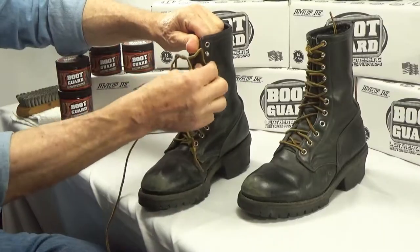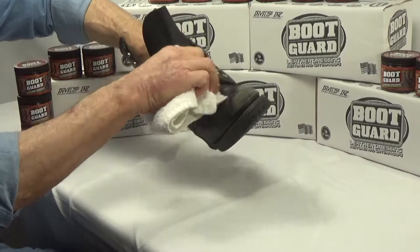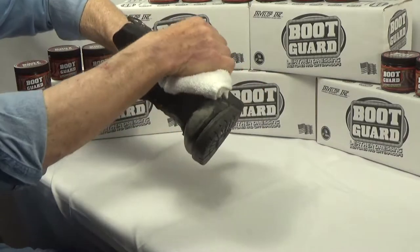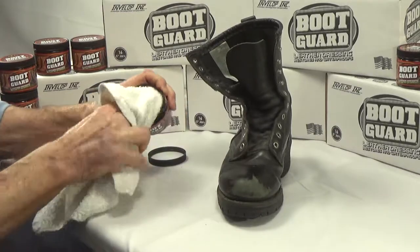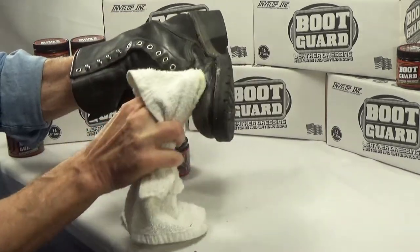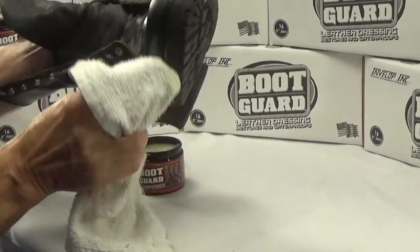Remove the laces so you can clean and protect around the tongue and eyelets. Boot Guard is safe to apply by hand, but today we'll be using a terrycloth towel. Apply Boot Guard to all areas of the boots, massaging it into the leather, giving special attention to stitching and crevices.